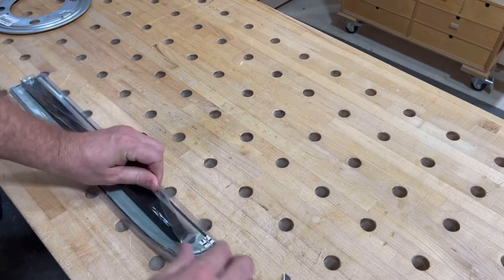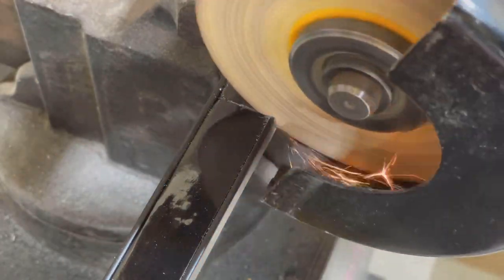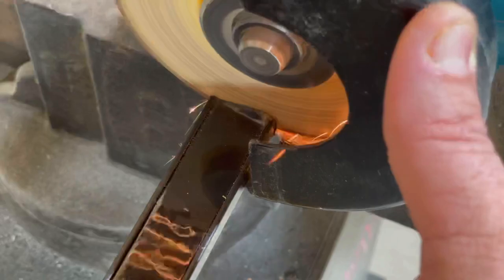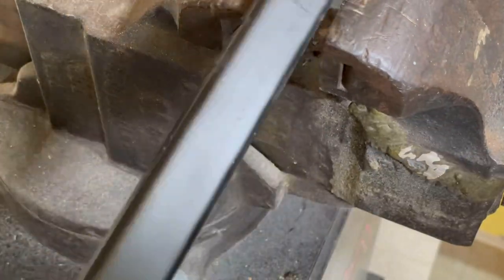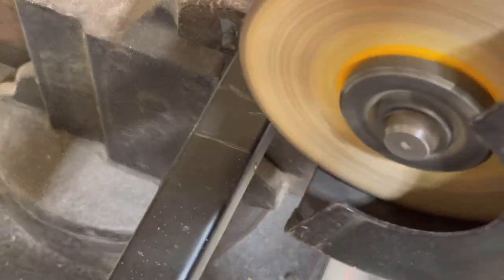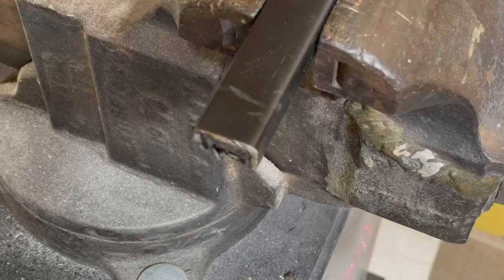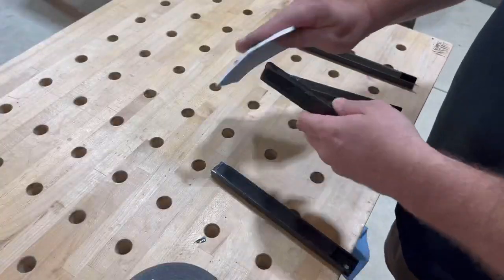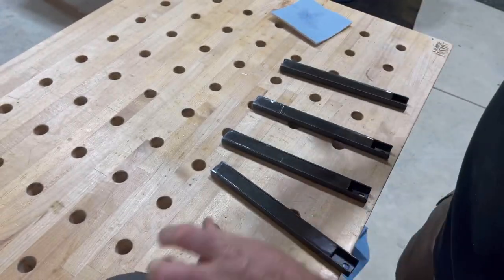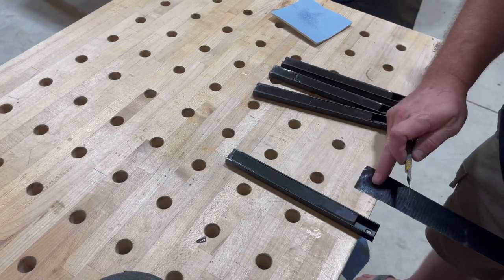First thing I'm going to do is take some of these tool magnet holders that I found at Harbor Freight and cut them down. I simply put them in a vise and take an angle grinder. Now that I've cut two of them in half, I got four pieces that I'm then going to make a little bit softer to the touch with some simple black duct tape.